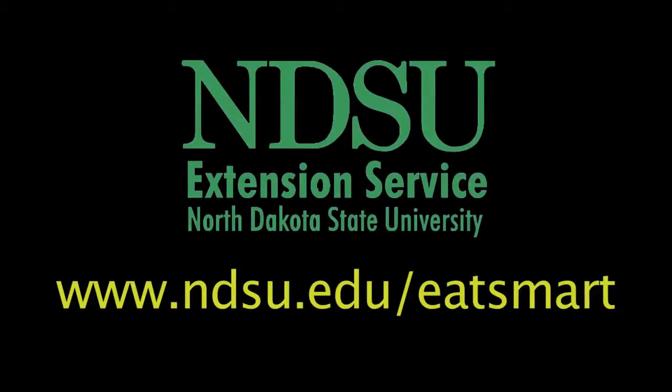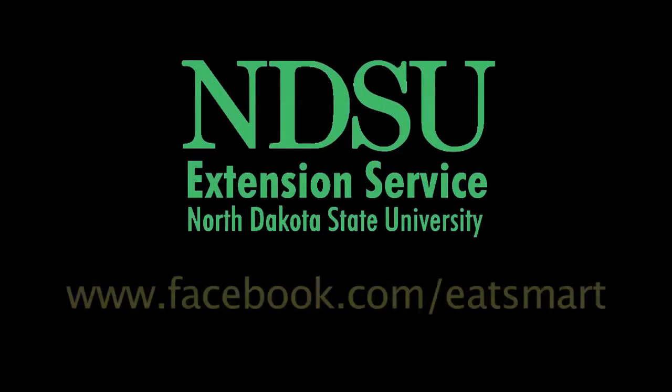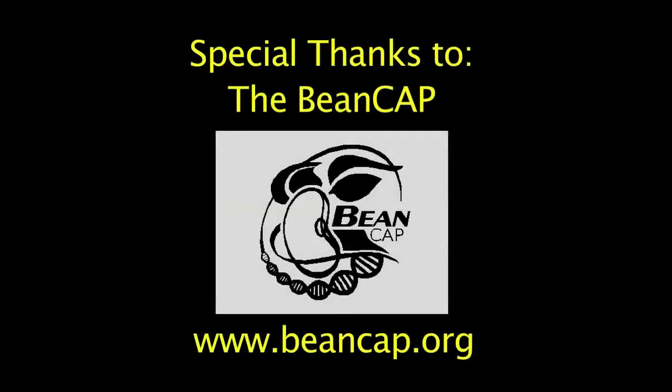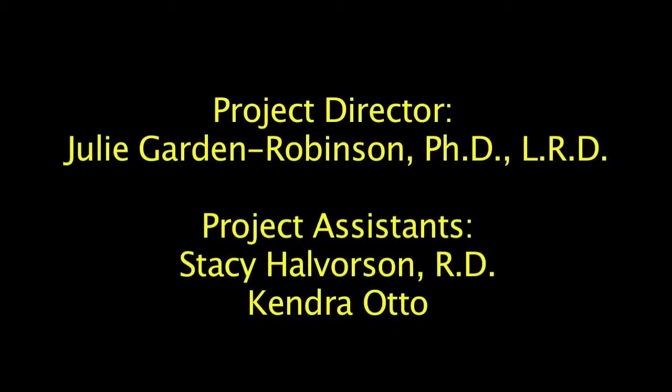Our homemade mix in a jar is finished. Country Chili Mix makes a great gift, and it's a tasty meal to enjoy with your family.